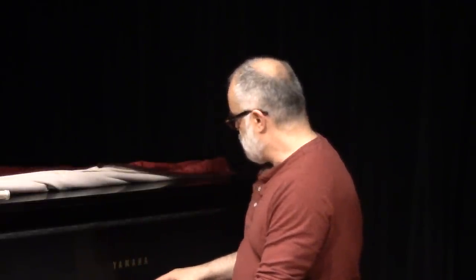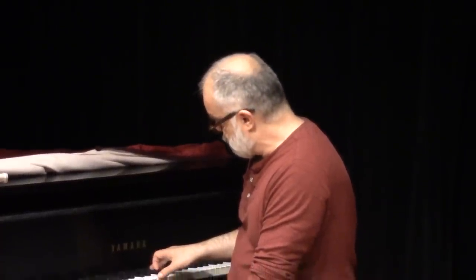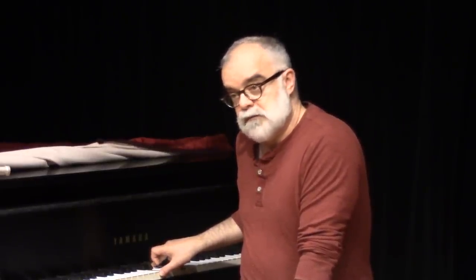If I play for you on this very nice Yamaha piano, as well as I possibly can, this D major triad — it sounds okay, but it's not really going to take you anywhere musically.